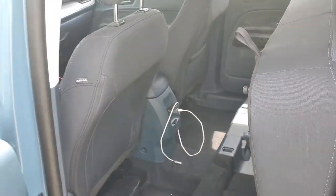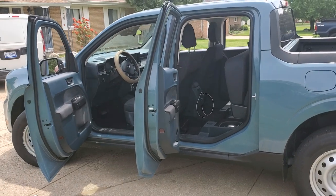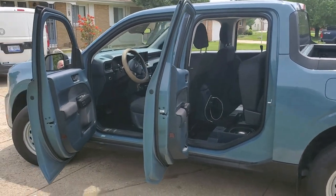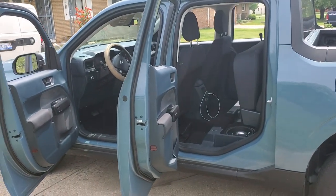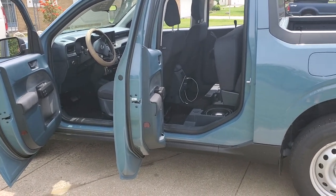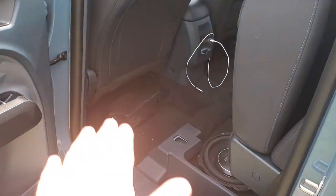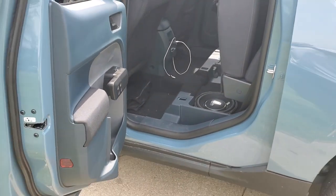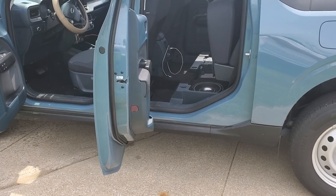You can hear it really clearly on the outside. Sounds great — that's the solution for the 2022 Maverick. It's not going to blow anybody's doors off, but it's pretty intense on the inside — you can feel it in your chest. These cars are very new and I've seen a couple people do the integrated amp-and-speaker setup under the front seats, but I think those things suck.